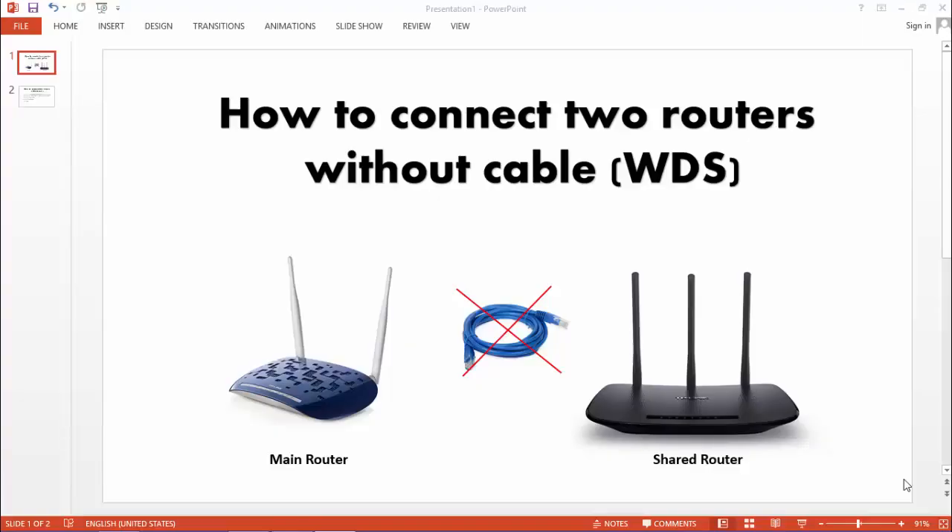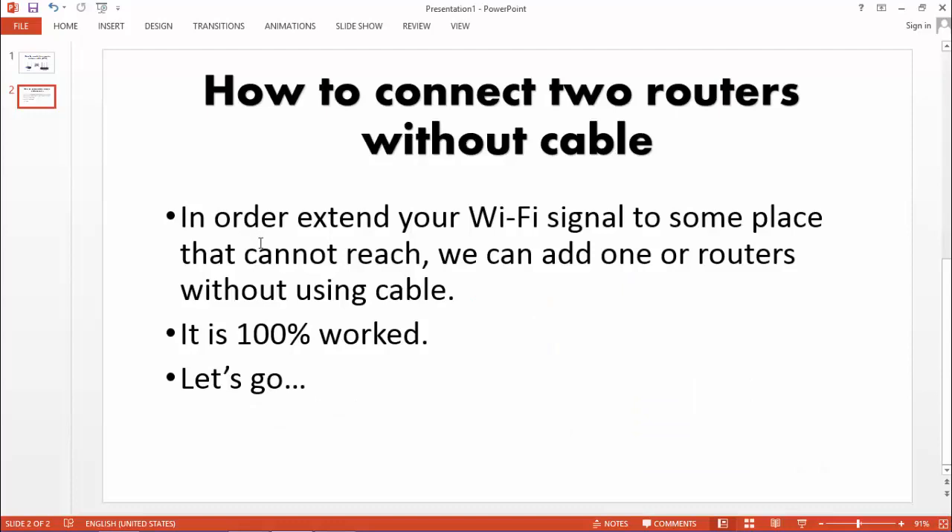Hello everyone. Today I want to show you how to connect two routers without using any network cable. Here's my main router and here is my share router to extend the wireless signal from my main router. In order to extend your Wi-Fi signal to some place that cannot reach, we can add one or more routers without using any cable.